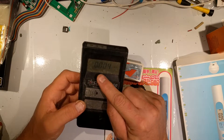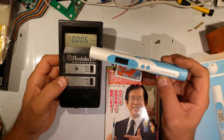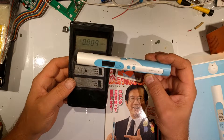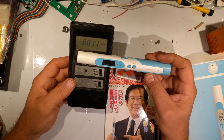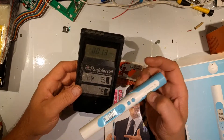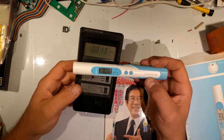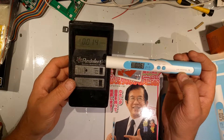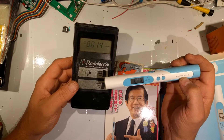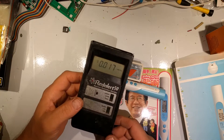We see 0.004 millirentgen per hour as our background on the Rad Alert 50, and according to the Air Counter S, 0.06 millisievert per hour — that's our background radiation. It keeps going up a little bit, but pretty close in numbers. Actually that's higher than normal — this is normally 0.005 millirentgen per hour in my house, but it's probably picking up some of the stuff in this room because this is where I keep my samples.